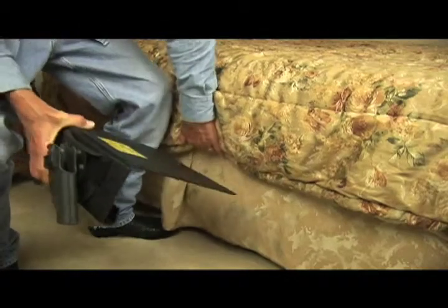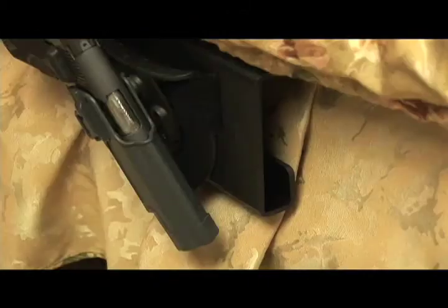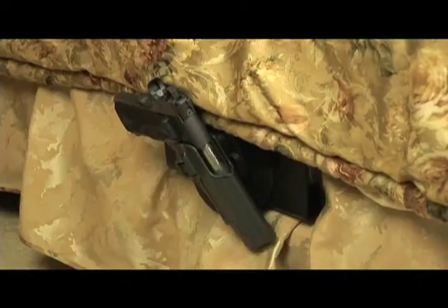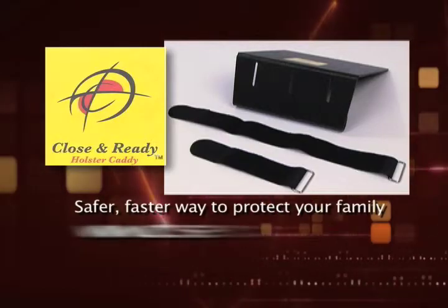Now you're ready to place the top edge between the mattress and box spring. Notice there is a space for a flashlight or a spare magazine. Close and Ready is safe and sturdy to provide dependable home security. Put protection in your hands with Close and Ready.